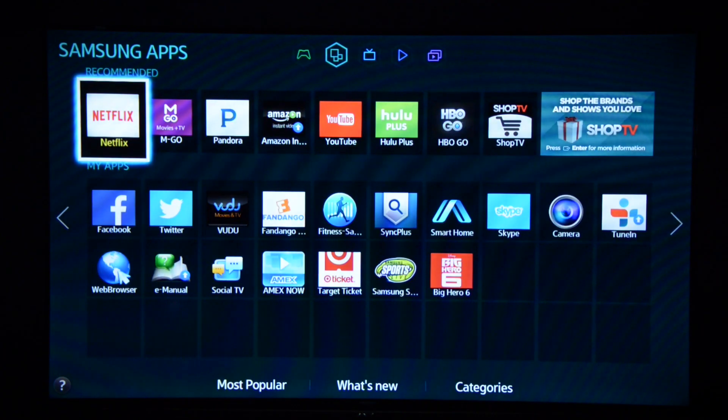And when it comes to content, Samsung pretty much has it all. You've got Netflix, YouTube, Hulu Plus, HBO Go, Amazon Instant, and others like Emgo, Facebook, Twitter, and Vudu.